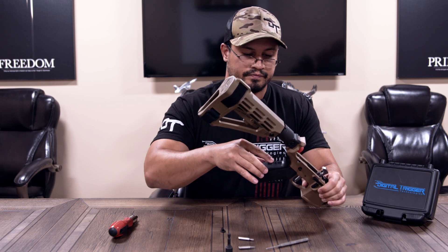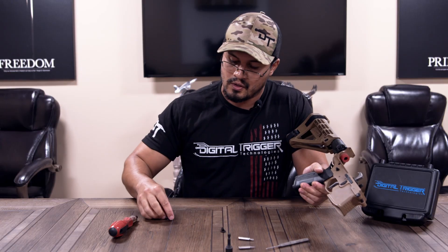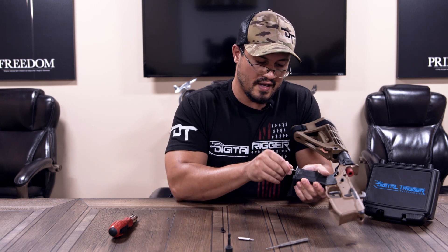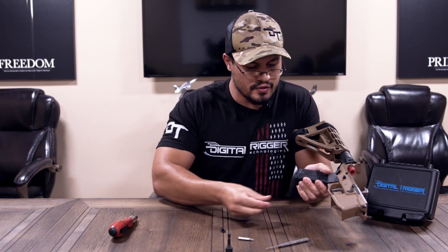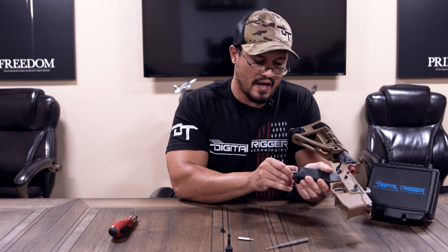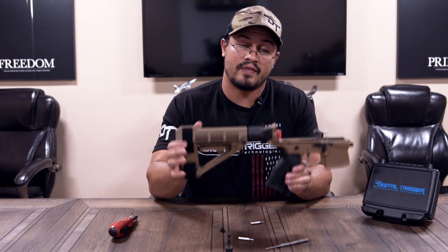Take your back strap, slide it into place, and keeping pressure on it to make sure it lines up, put in the two bottom screws — they take a number 10 Torx driver. Nothing too tight here; I like to do this by hand so I'm not over-torquing anything. When you're tightening these screws, put pressure on that back strap with your hand so it stays aligned and everything is nice and snug. And that's it — your gun is ready to go to the range. Thanks again, guys, for purchasing a Digitrigger 2.2.